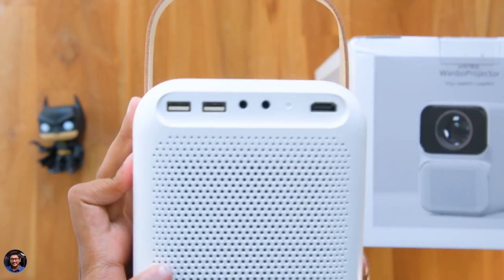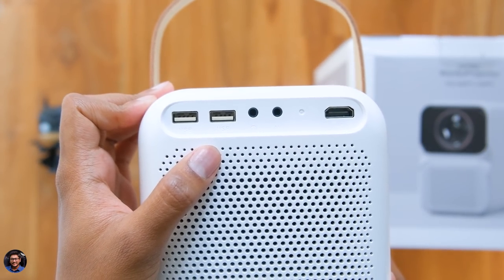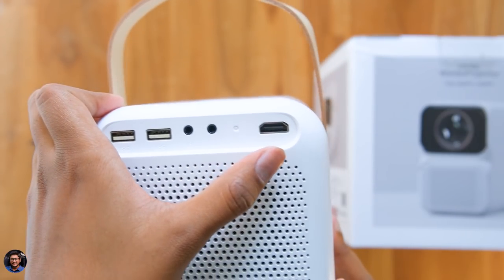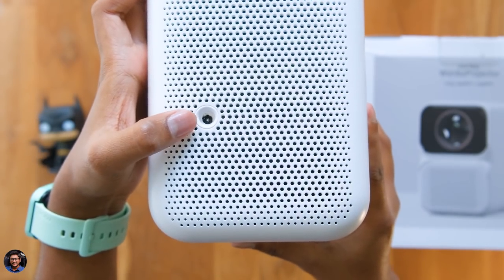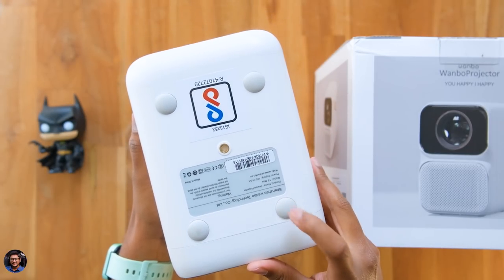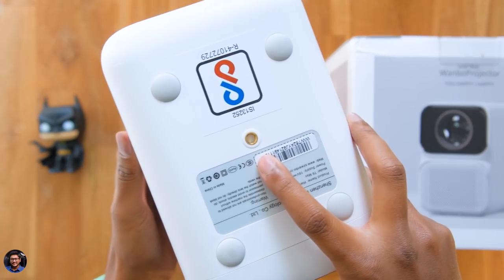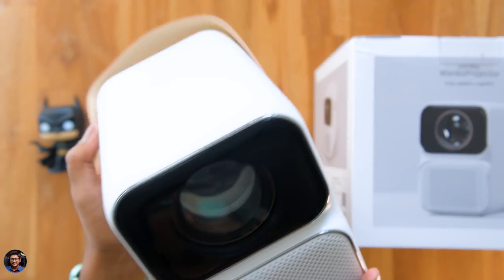At the back is where you've got all the connectivity ports. You've got two USB ports to connect storage devices, a headphone jack, AV out, and HDMI in. Below that there's a DC sync port to connect the adapter. The back of the body has lots of ventilation holes to keep it running cool. On the bottom we've got rubber foot pads on all corners, a quarter-inch thread at the center to fix on a tripod, and some model details. That's our complete overview of the design and build quality.